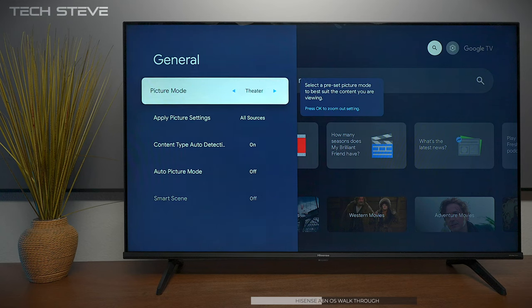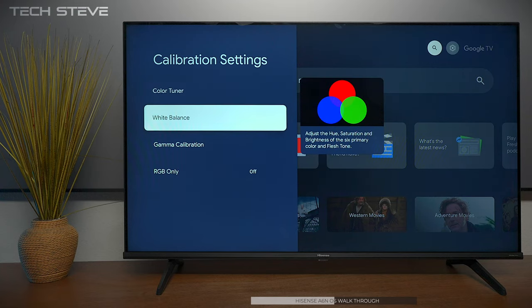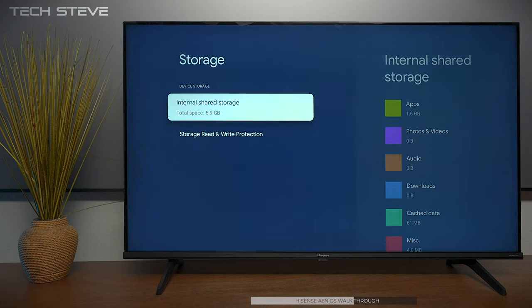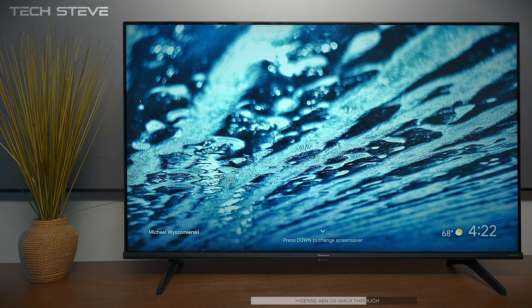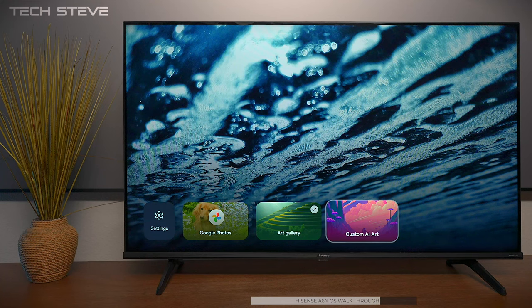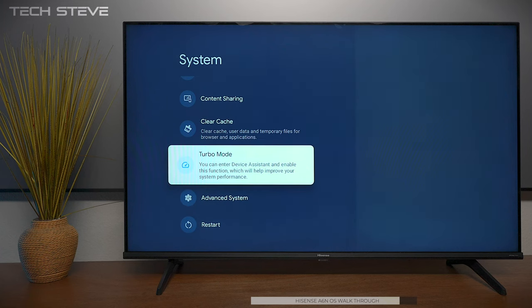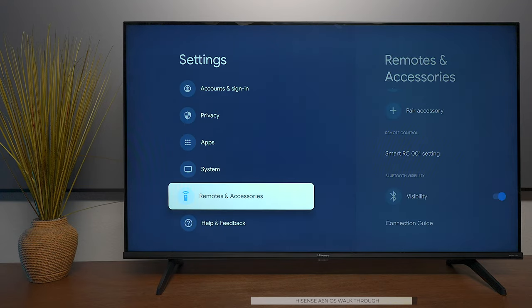Under general you have different picture modes — we'll switch this to Theater because a lot of people like that, and it does have Filmmaker's Mode. This TV even has a calibration setting; it doesn't have Calman capabilities but you can still adjust everything. You get the latest Android 12. It doesn't have a lot of storage — around 5.9 gigs — but it has an ambient mode for Google cloud photos or your own family pictures, including custom AI art from the new OS. You can also cast to it, and there's Apple AirPlay and HomeKit. It has a turbo startup mode, Bluetooth headphone pairing, and the remote is Bluetooth so you don't have to point it at the TV.